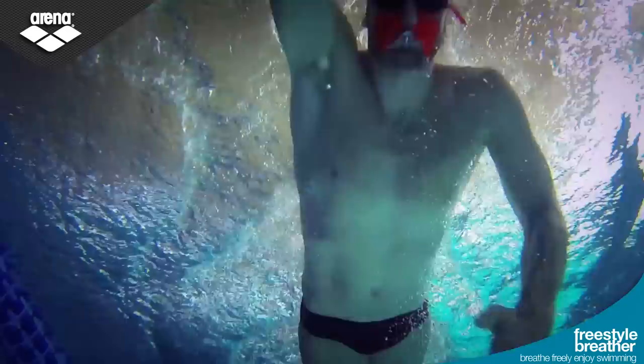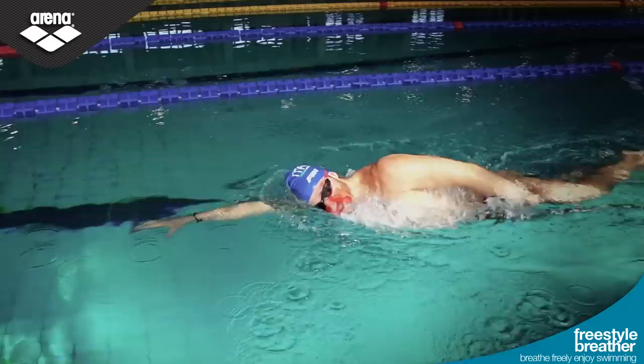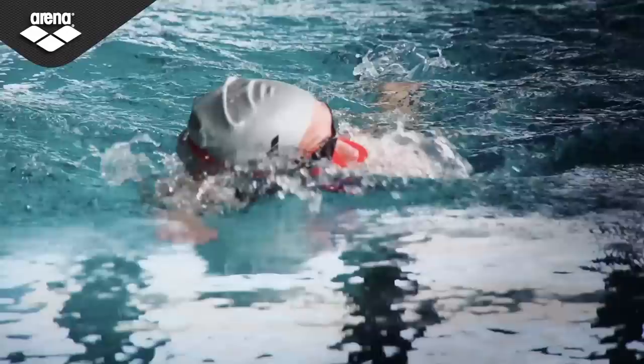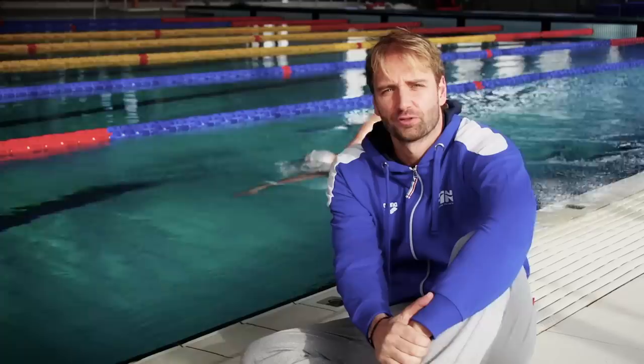The freestyle breather is a very simple product to solve a big problem — it's quick and easy to assemble. With the freestyle breather, you swim easier for longer distances and you enjoy swimming.